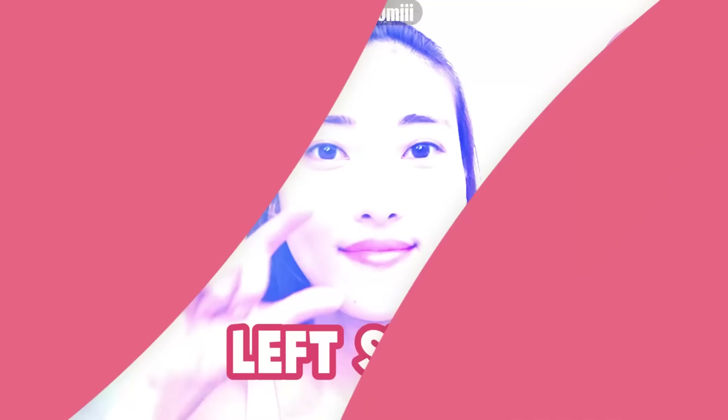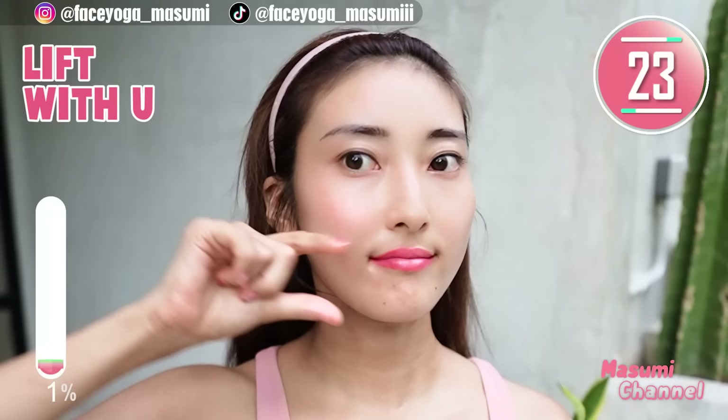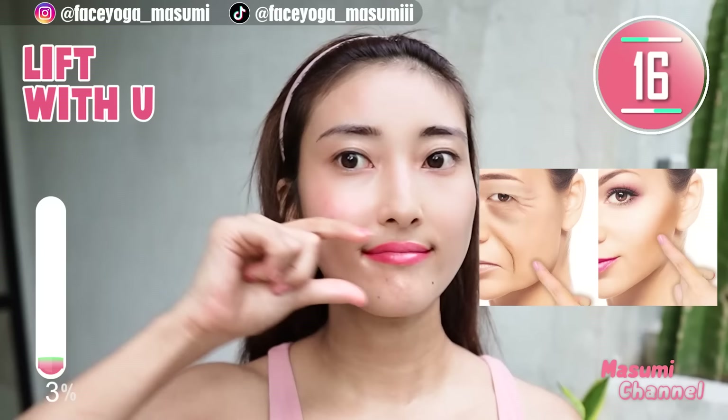Let's focus on the left side. Using your fingertips of your thumb and index finger, massage from the side of the nose and mouth corners towards the temple. Repeat this movement. Let's lift up your lower cheek and upper cheeks naturally together with me.